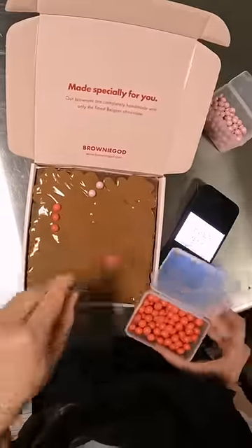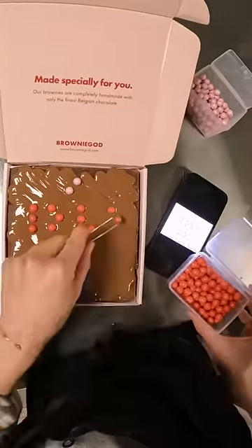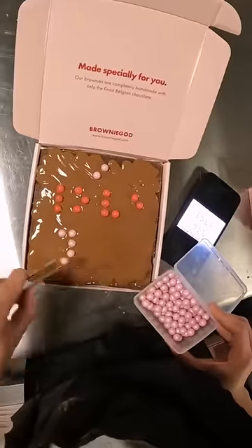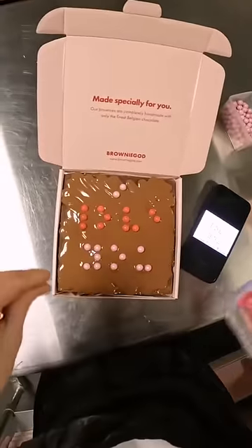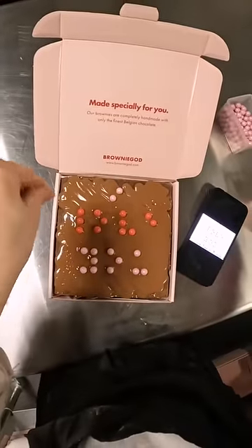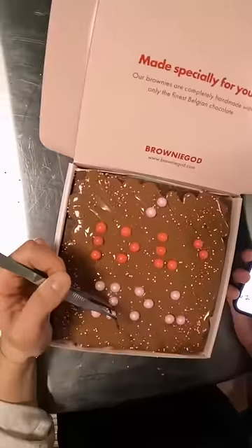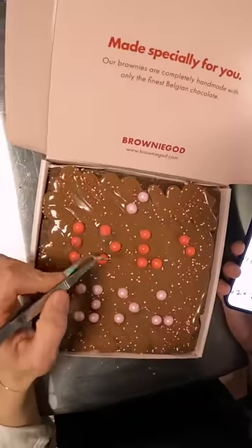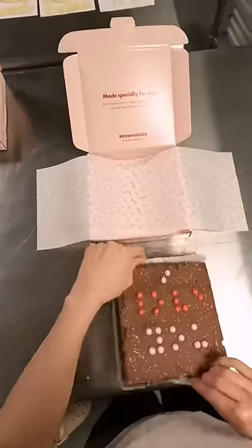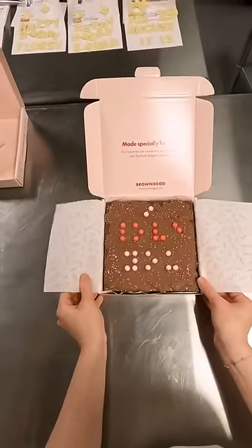The process of topping this brownie still includes piping some delicious Belgian milk chocolate. Then carefully, with our kitchen tweezers, we stick on these one-centimeter chocolate-filled pearls. I have my phone out on the side with a reference photo to make sure the braille is correct. These pearls are the largest we've ever used for our brownies, but we were hoping they're big enough to create a contrast between the bumps in the piped chocolate and be easy to read.